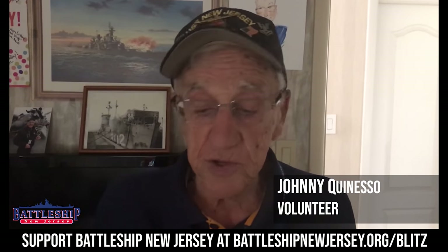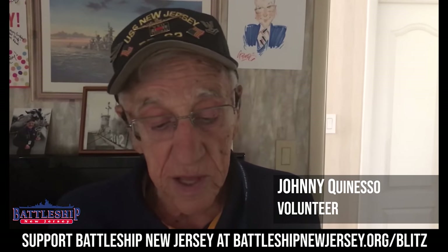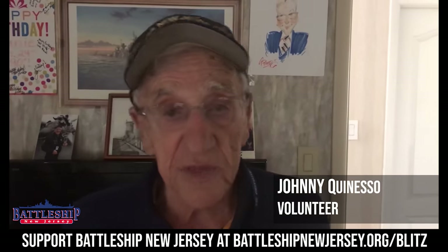During this fundraiser, would you please donate to help the battleship today? Thank you.